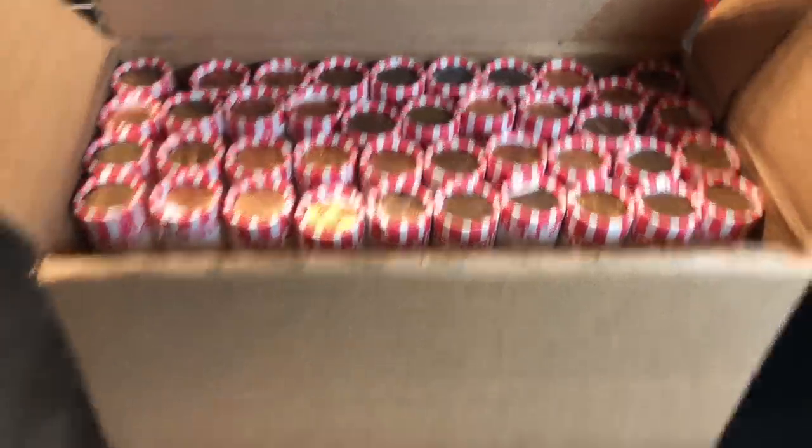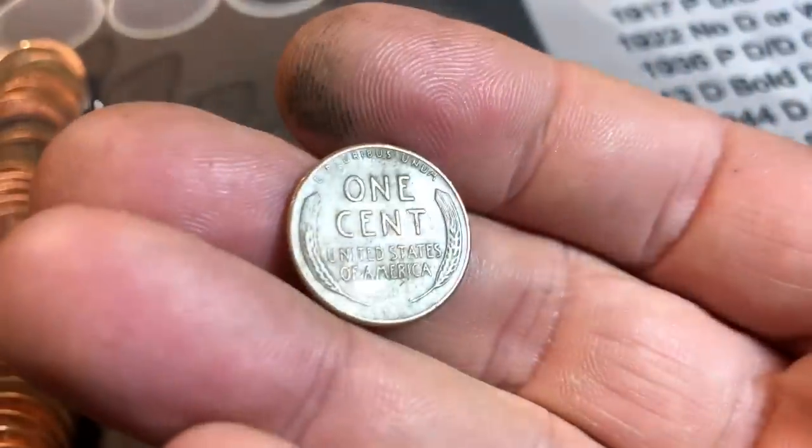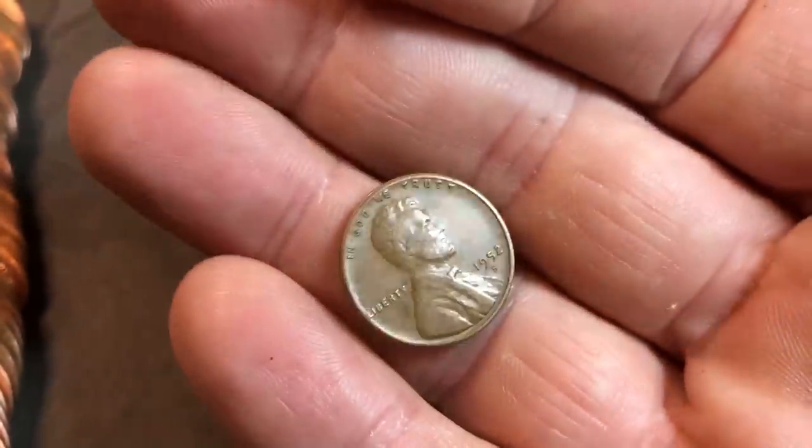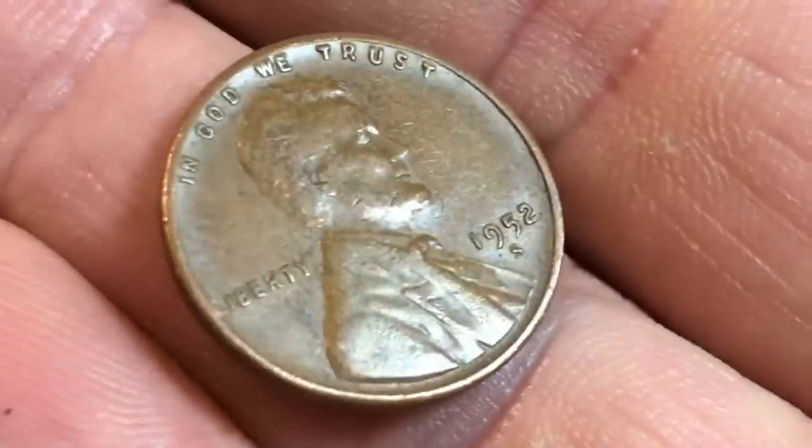Canadian cent number one. Roll eight, wheat cent number six - a 1952 Denver. We're on roll ten and we're already going to have our seventh wheat cent of the box. We're on a hot streak, on pace for 35 - don't know if I'll get that but I'll take that start. It's another 52 but this time San Francisco.